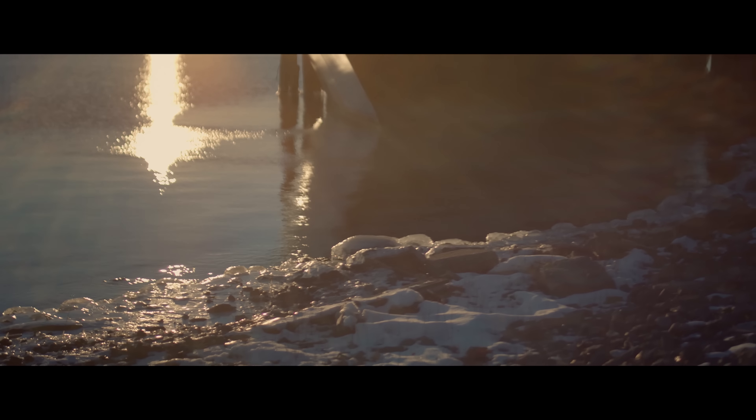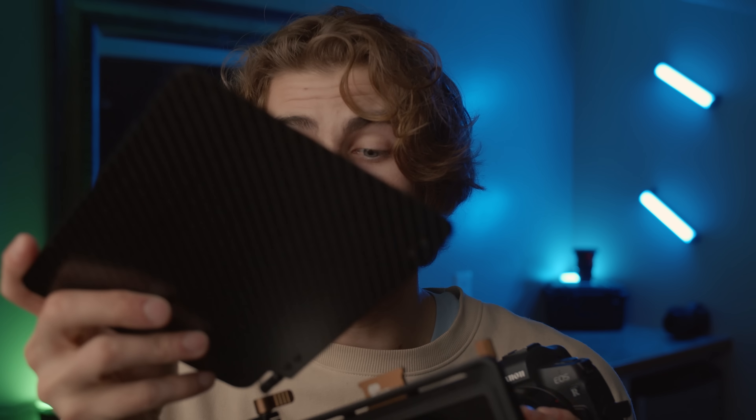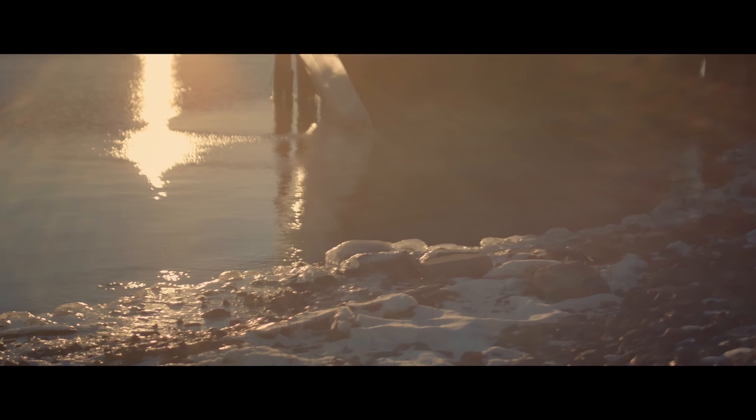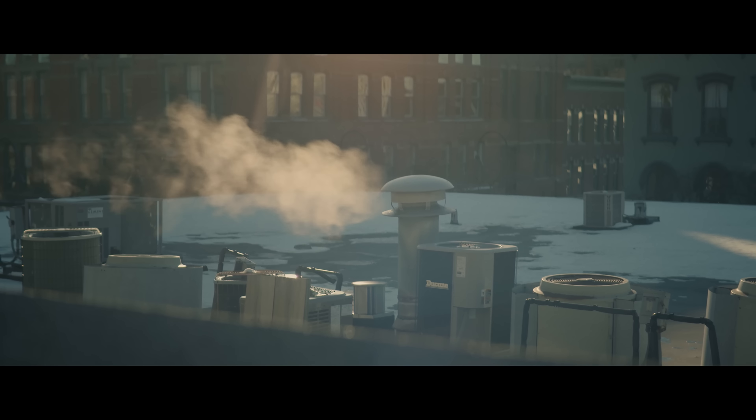The other benefit of a matte box is it helps control sun flare. I know you're saying that we want all the flare we can get, but this prevents all the bad sun flare from coming in that we don't want. Oftentimes when sun comes into a lens without a matte box, it'll bounce in and refract in a bunch of different ways, giving you a bunch of haziness and losing a lot of contrast. With a matte box — especially one with a flag on top — you have more control. You can pull the flag down if the sun is really bouncing in and refracting through the lens, or with the Basecamp you can just pop it off and it's out of the way.